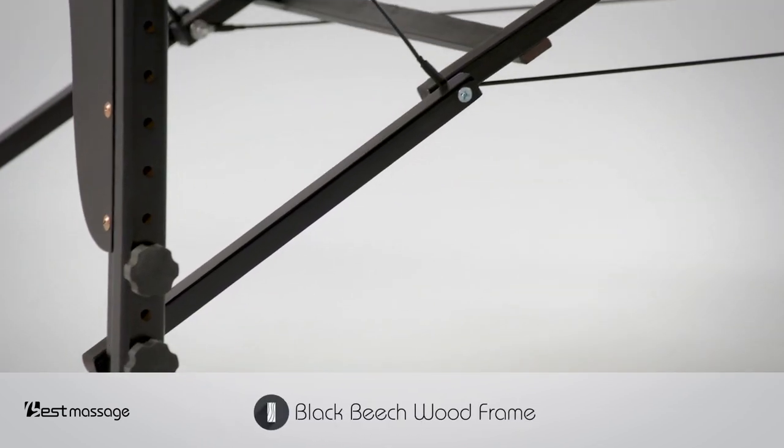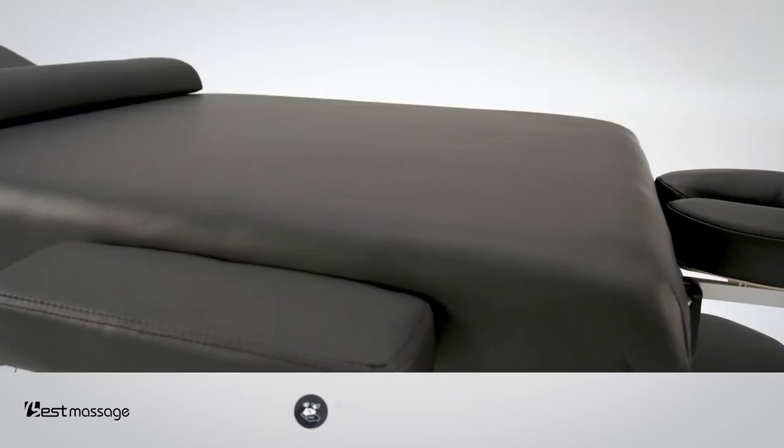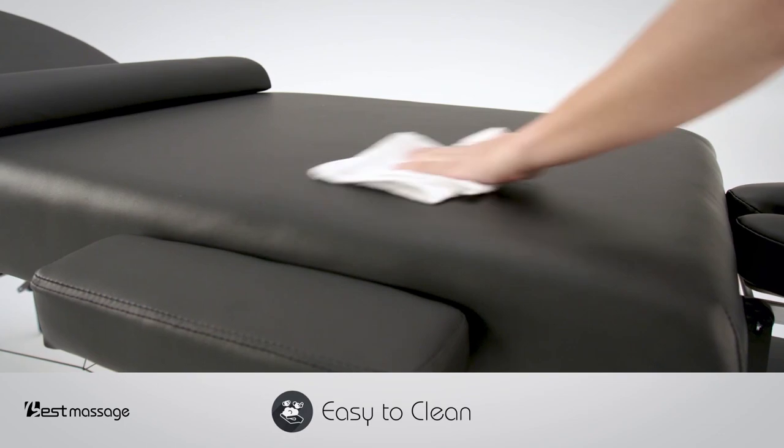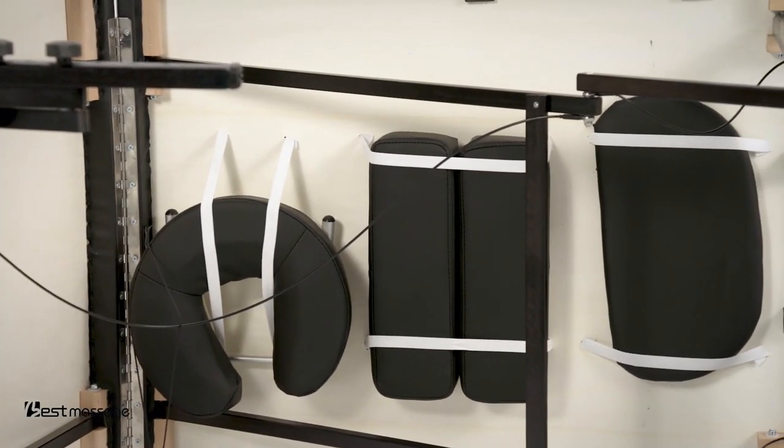The table is made with a premium black beech wood frame as well as commercial synthetic leather upholstery, making it easy to clean with mild soap and water. You'll notice everything is nicely tucked within the table.